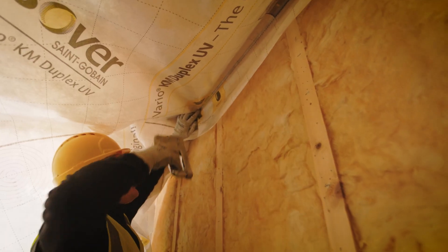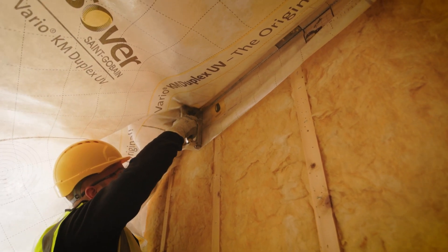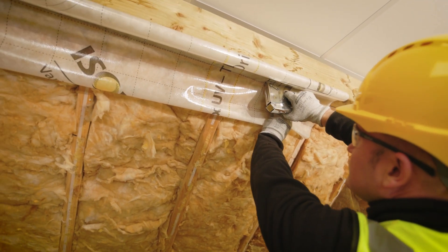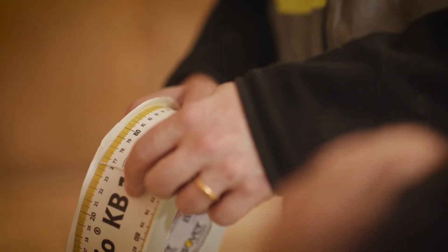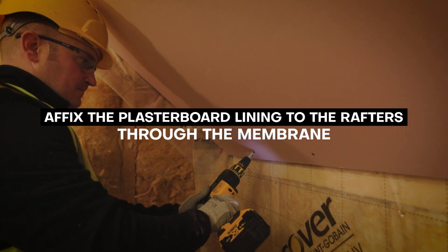A Vario system consists of the Vario KM Duplex intelligent air tightness and vapor control membrane along with a range of compatible adhesive air tightness tapes and mastic suitable for all junction and detailing requirements. Once the Vario membrane is affixed below the METTAC to the rafters using staples and then joined and sealed with the Vario accessories, a plasterboard lining can then be screw fixed to the rafters through the membrane.